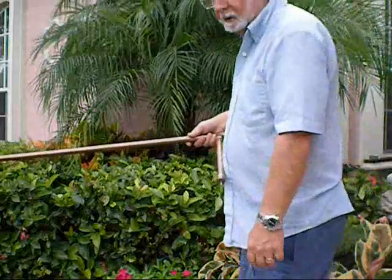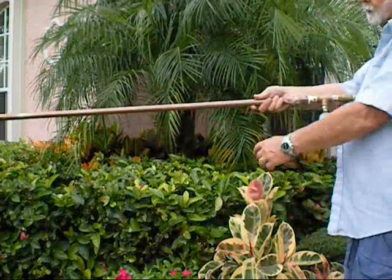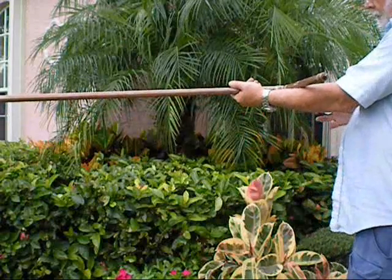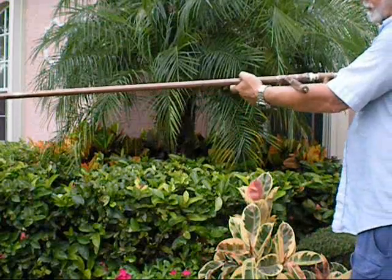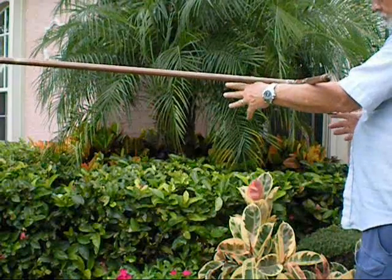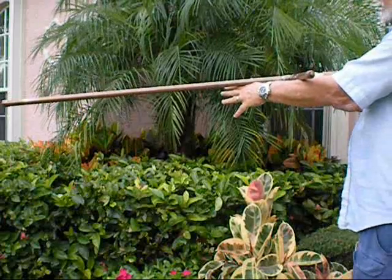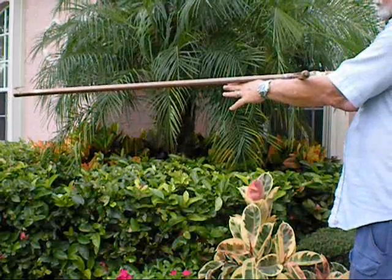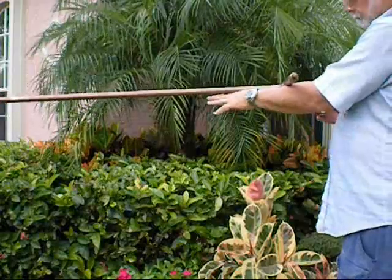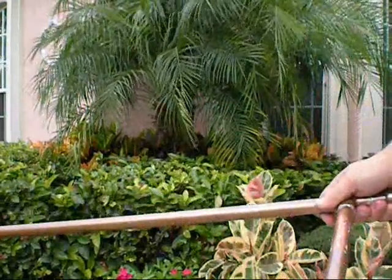Hi, this is Boyd and Stu. I'm going to demonstrate our first pneumatic rifle out of copper. Notice the way it balances — it's really well like this. It's got about 170 PSI. Here we go. See you later. Thank you.